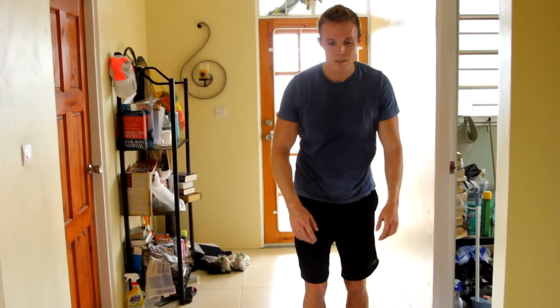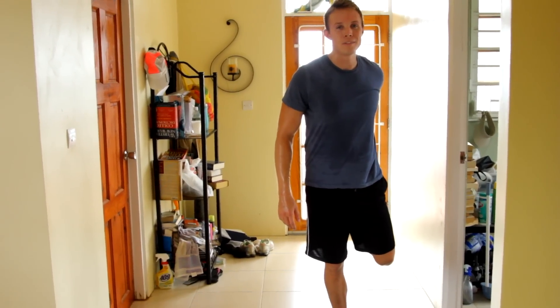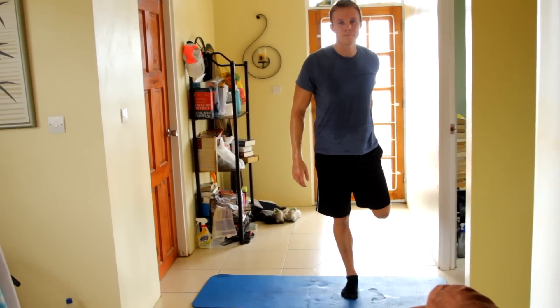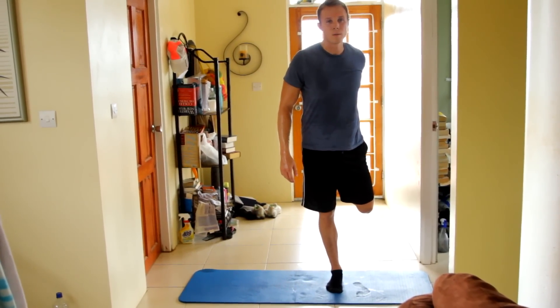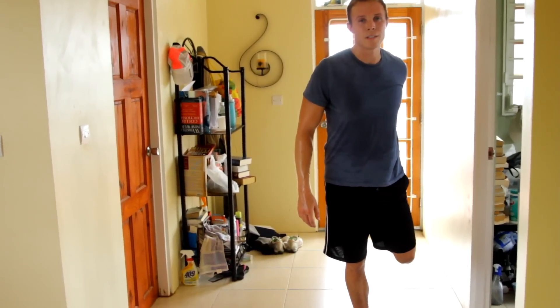All right, good — switch legs. Hopefully you've got good balance; if not, keep working on it guys. 10 more seconds.